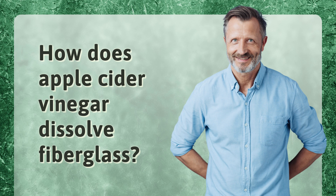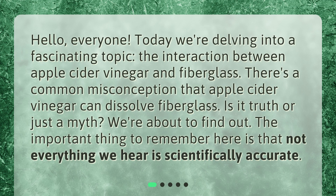How does apple cider vinegar dissolve fiberglass? Hello, everyone. Today we're delving into a fascinating topic: the interaction between apple cider vinegar and fiberglass. There's a common misconception that apple cider vinegar can dissolve fiberglass. Is it truth or just a myth? We're about to find out. The important thing to remember here is that not everything we hear is scientifically accurate.